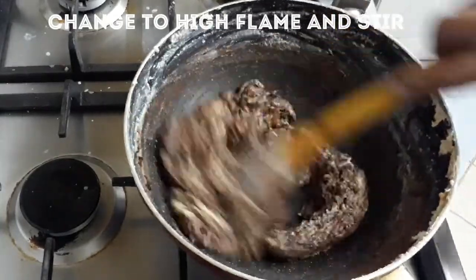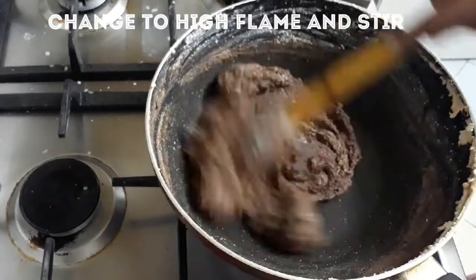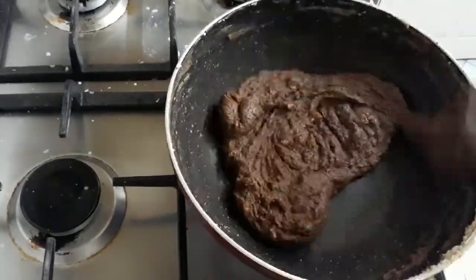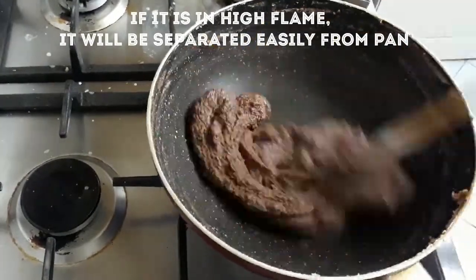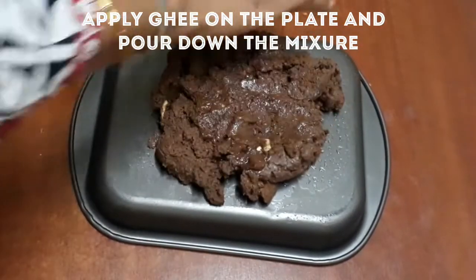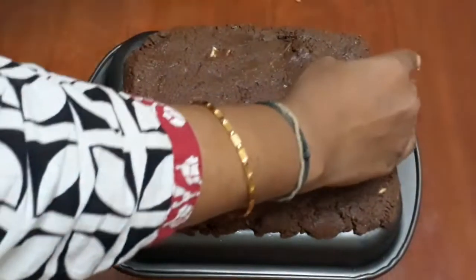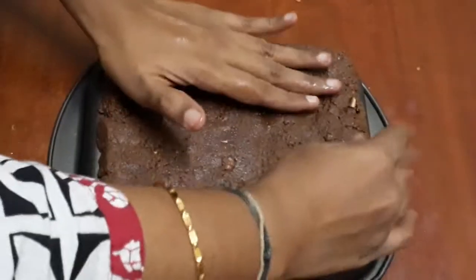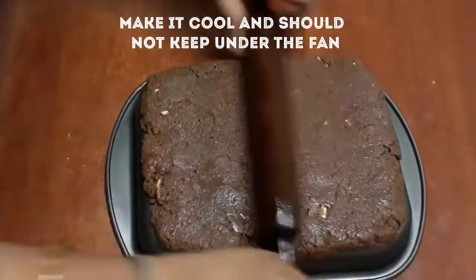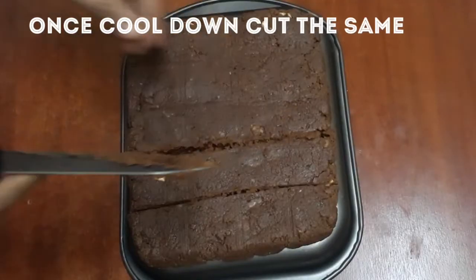Add the pan. Let's add the cocoa powder and mix it in. Add the cocoa powder and continue mixing. Let's add the paste powder.